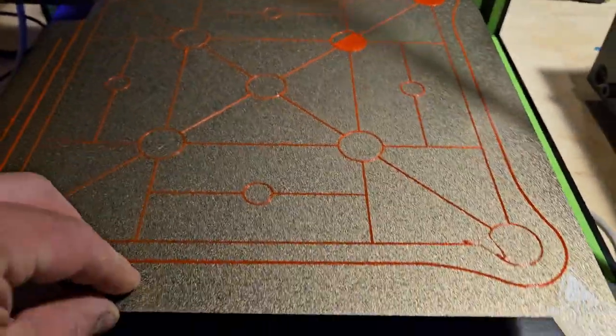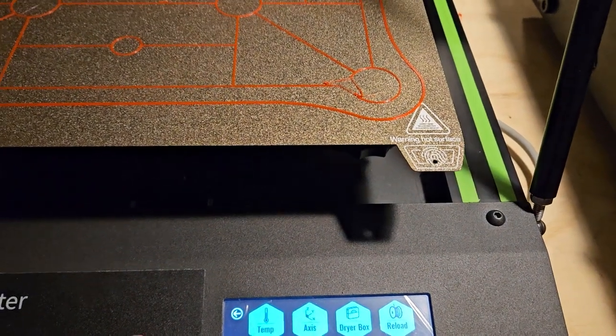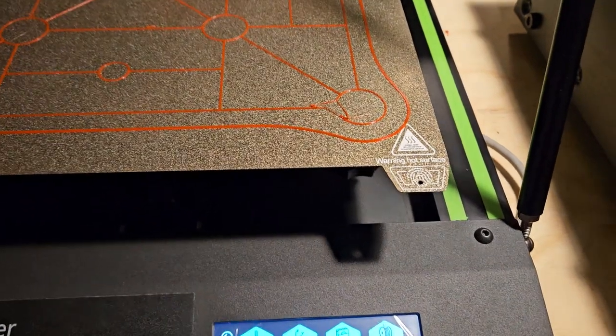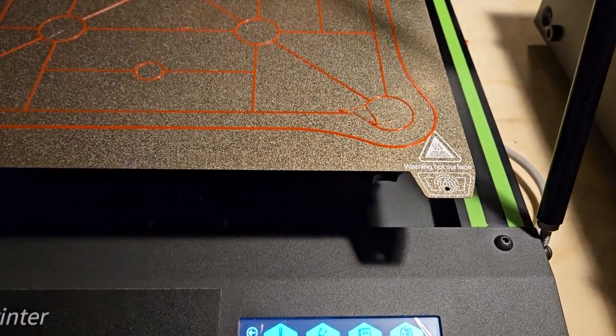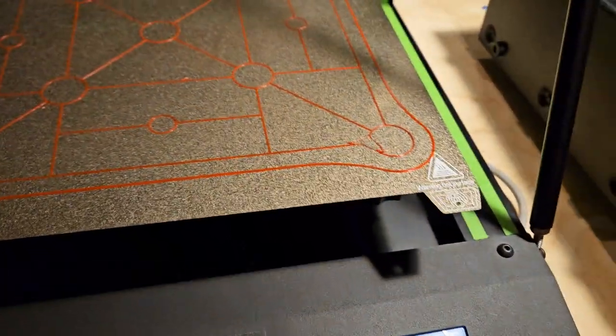This thing is just really super funky. I don't even dare go into the leveling menu because it wants to do all this crazy stuff when you do. But let's just do it — it'll home itself and do all this other stuff.